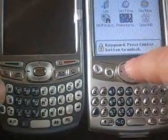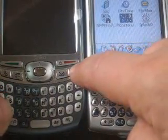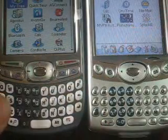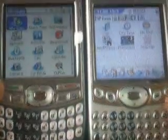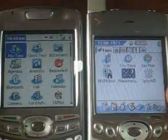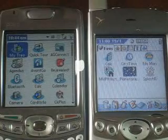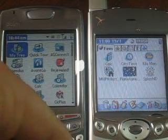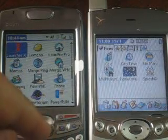If I turn both of these on, certainly the big difference between these two is the screen quality. It's probably a little bit hard to tell here in detail, but looking at these two screens and the icons on the menus, I'll actually just launch the same application on the left here.